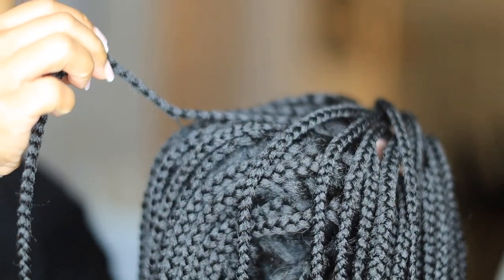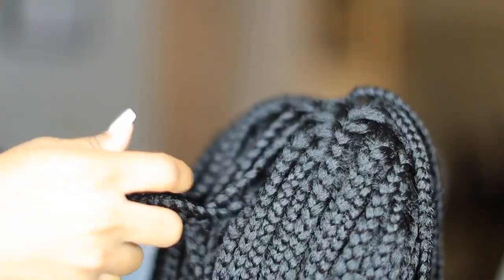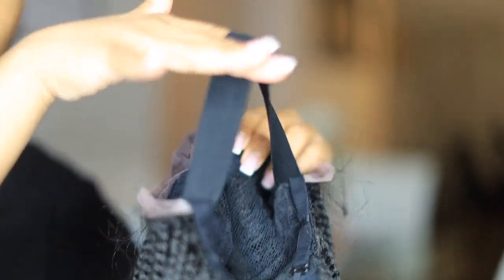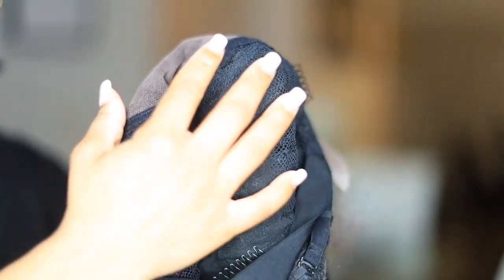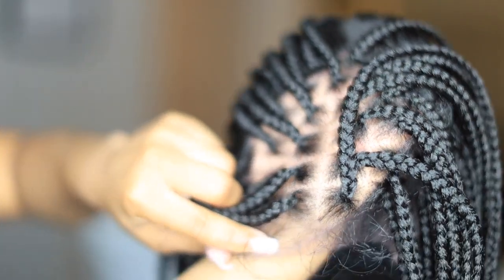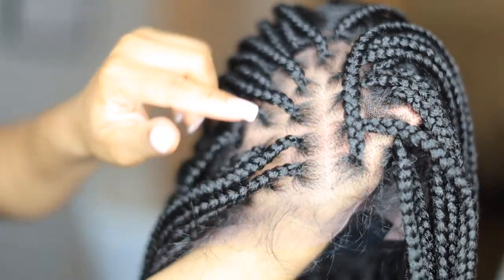Hopefully that does not do damage to the wig, but it's just weird that they're all sewn down. When you look inside the wig, you have the lace, then the wig cap, then the headband. When you get to the back part, there is no lace, so there will be no scalp visibility back here — which is fine if you're not trying to do extravagant hairstyles with your box braids.